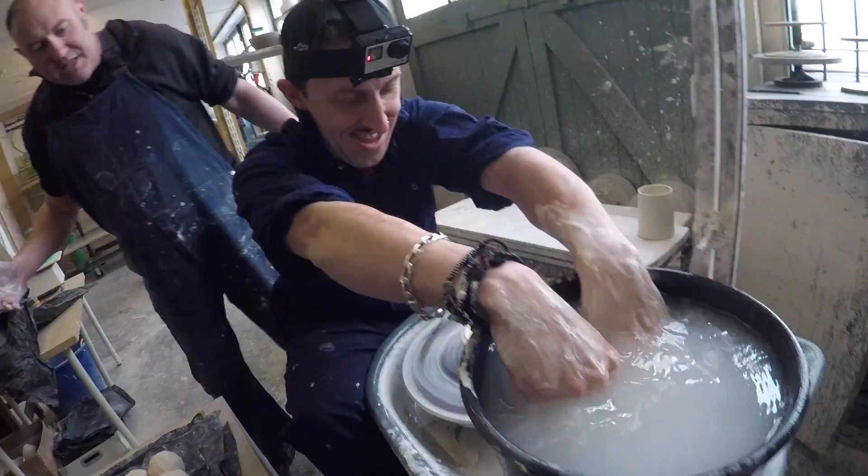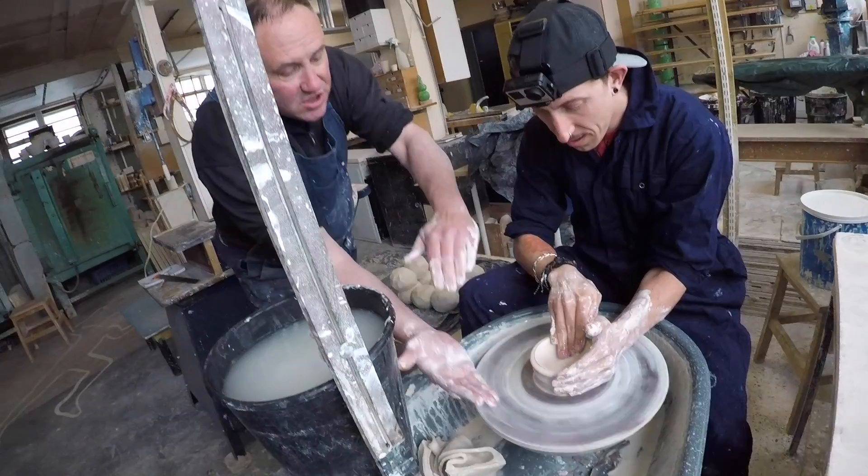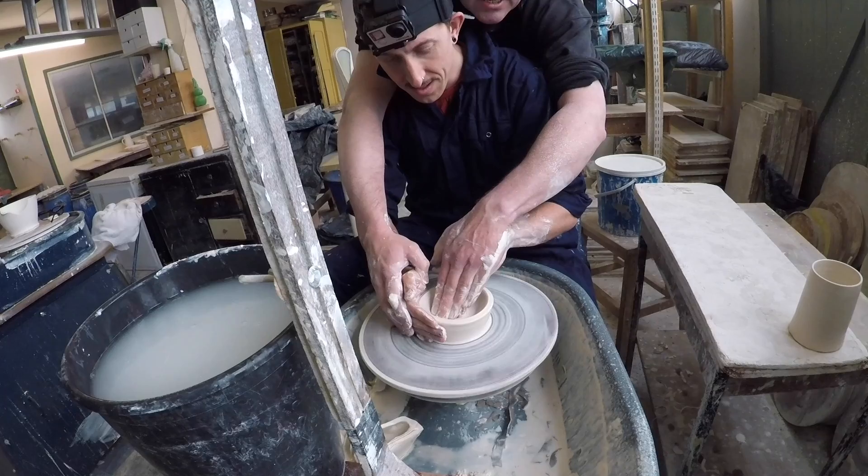That's good, that's good. Change your fingers so that tail will be on the outside, and then you're just smoothing the base into the corner. That's it — look at what you're doing.